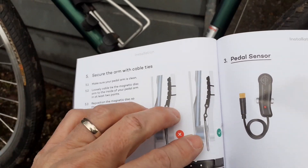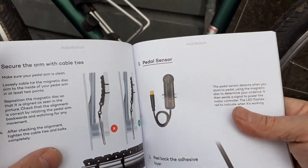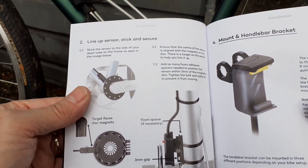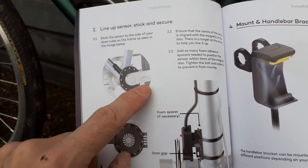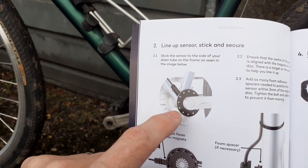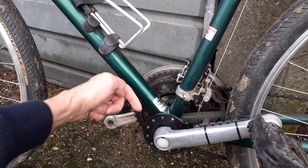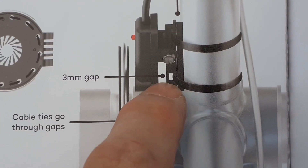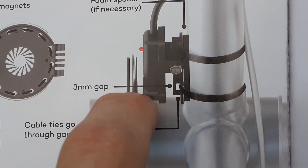I've adjusted the magnetic disc so it's not wonky. The next thing to add is the pedal sensor which detects when the magnets are moving past when you're pedaling - the idea is that when you're pedaling it will switch on the motor. That has to fit onto the bike frame, and it looks like it goes on the kind of diagonal upright pointing towards the front. I think it's got to go there with the sensor about here, and it says there needs to be a three millimeter gap between the sensor and the magnets.